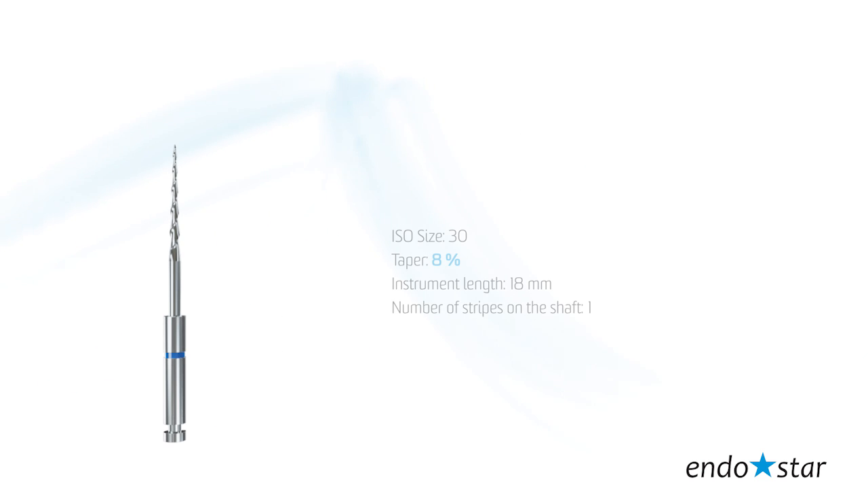File number 1, the so-called opener, is used for preliminary instrumentation of the canal orifice and coronal part of the canal. The tip size reflects 30 according to ISO standards. Taper, 8. Instrument length, 18 mm.